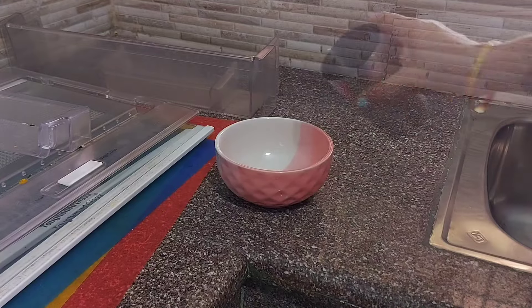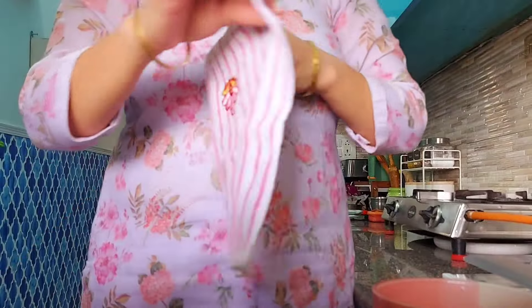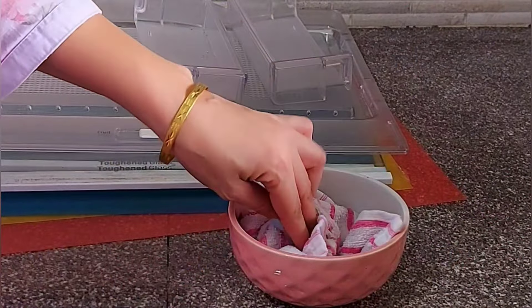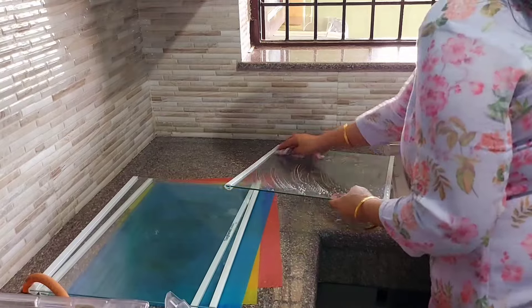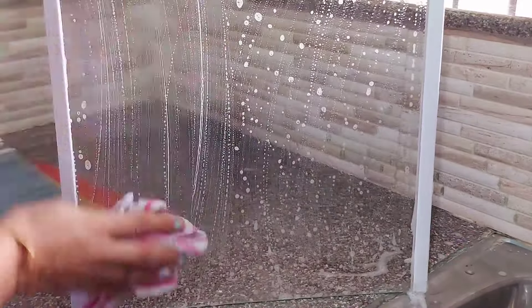I bring all the attachments to the kitchen and clean them here. For cleaning, I use water, vinegar, and a little dish wash liquid. Instead of a scrubber, I use a heavy hanky, so that there are no scratches on the glass shelves and the shine of your fridge lasts long.